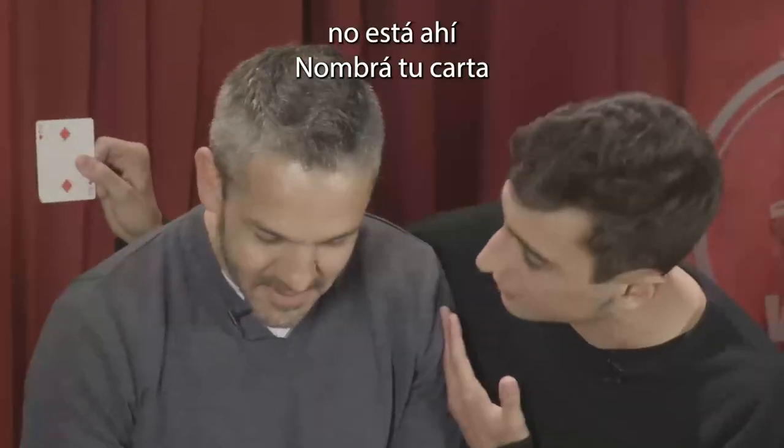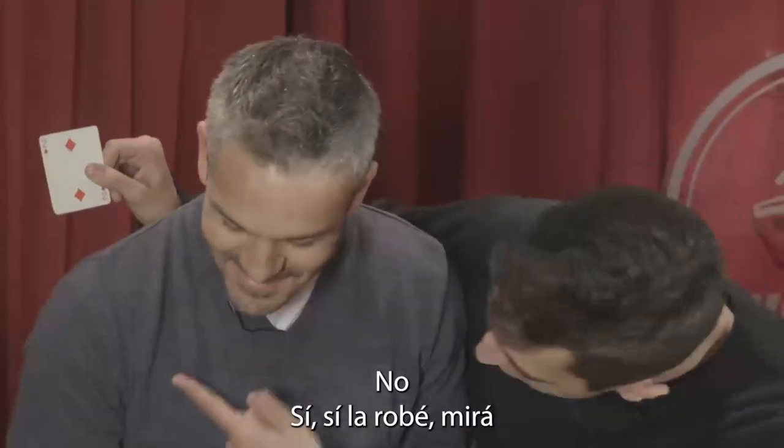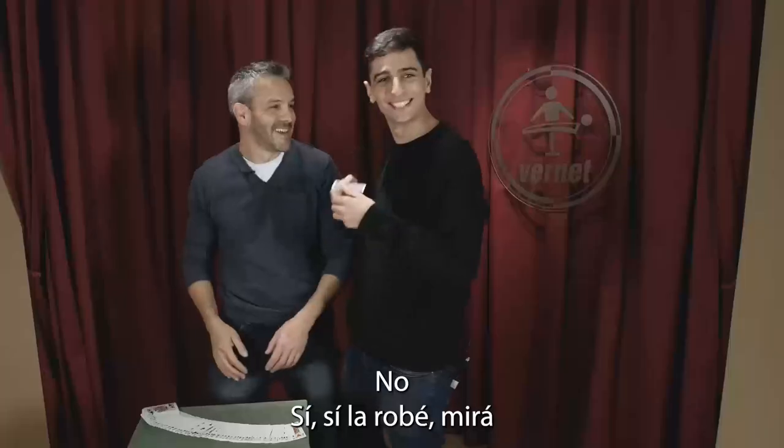Now name your card for the first time. The two of diamonds? Two of diamonds — I stole it! Look, look, I stole it. It was just such a little touch.